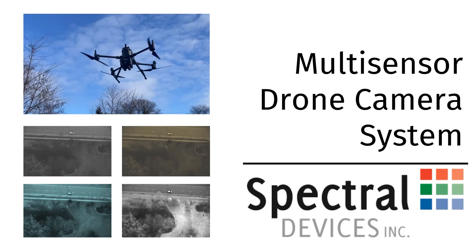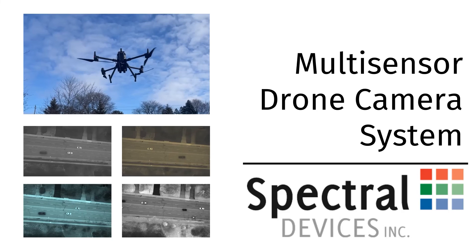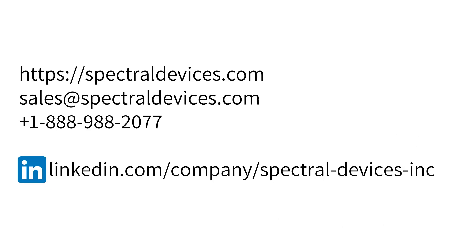The MSDC from spectral devices is more than just a camera system — it's a gateway to unparalleled aerial imaging capabilities. Are you ready to elevate your drone imaging experience?